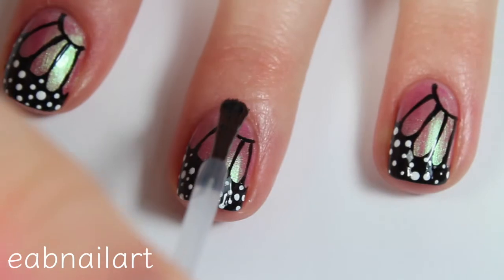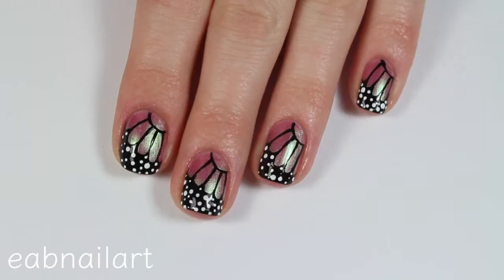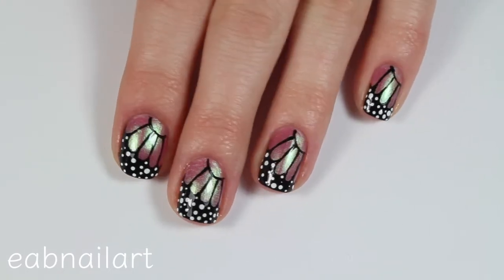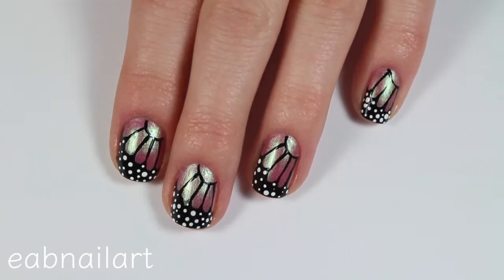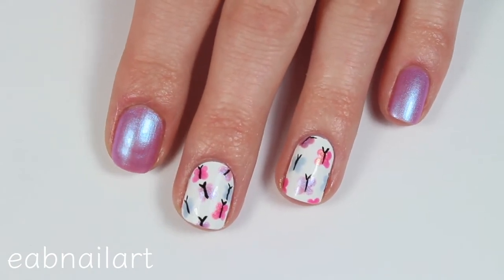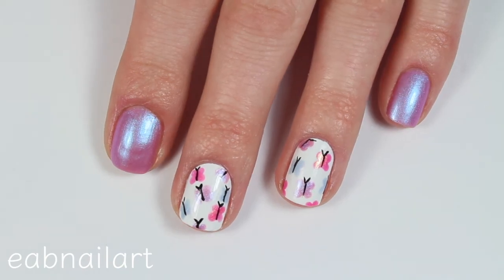Once everything is dry, apply a layer of top coat and that is it! I'm obsessed with how these turned out. I really hope you guys enjoyed both looks — I do prefer this one, even though I really like the other design too. Let me know in the comments which design was your favorite. If you enjoyed this video, give it a big like and subscribe to my channel if you haven't already, and I'll see you in my next one — bye!